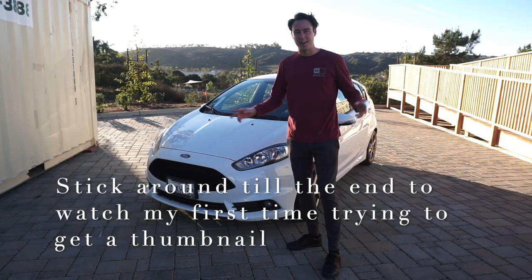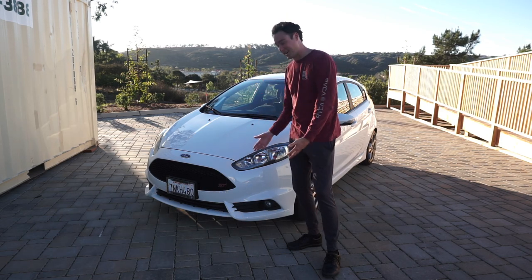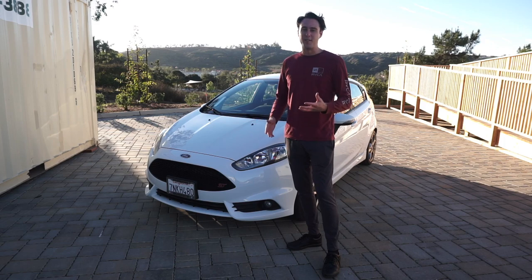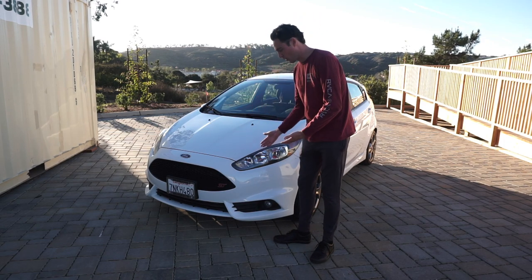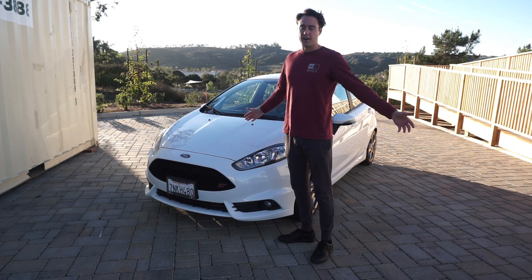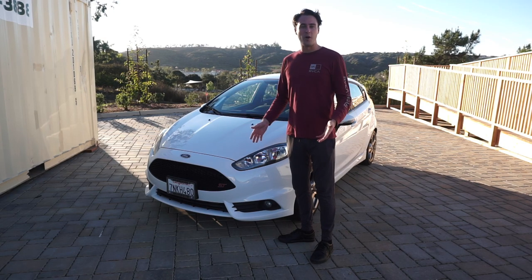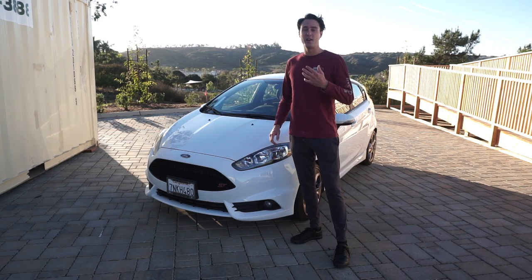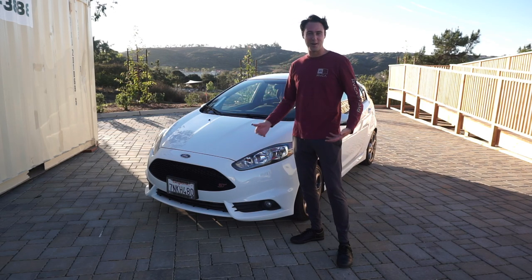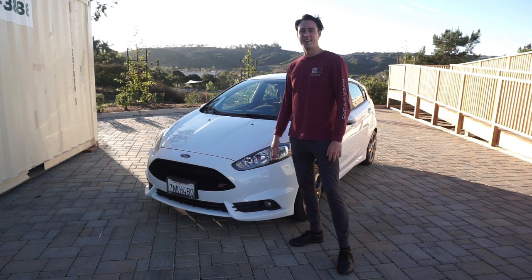So that concludes the five things that I hate about my Fiesta ST. I don't particularly hate any of those things — again, this is my second Fiesta. I bought it for a reason. They're freaking awesome cars. There's definitely some little things that aren't the best, but considering you can get a used one of these for under 10 grand sometimes, for what it is, it's really freaking good. All in all, I love this car to death. I can't wait to build it and have you guys watch me build it. Thank you guys so much for watching, thank you for sticking around. Don't forget to subscribe, like the video, comment. Thanks so much for watching and I'll catch you guys on the next one.